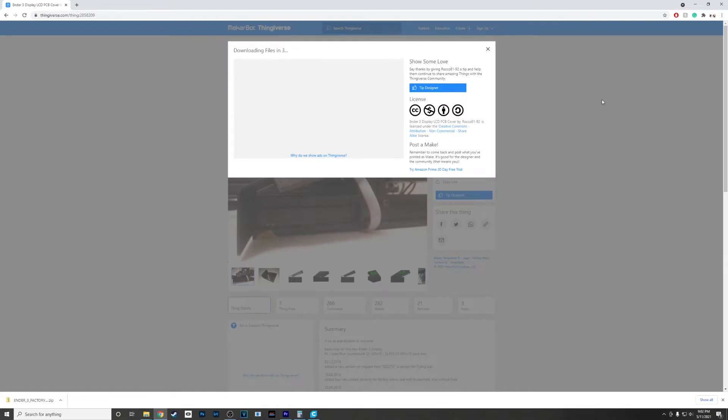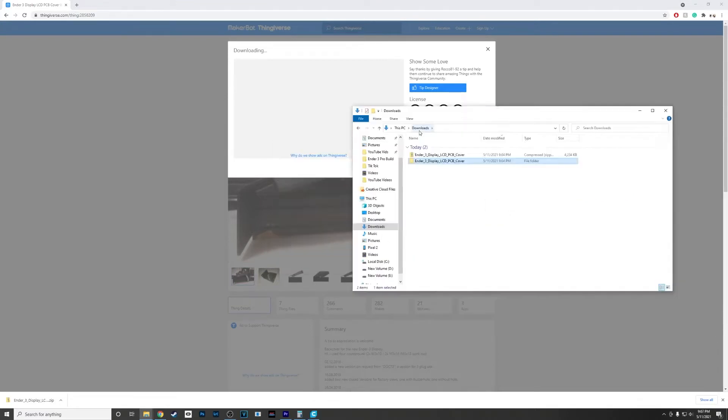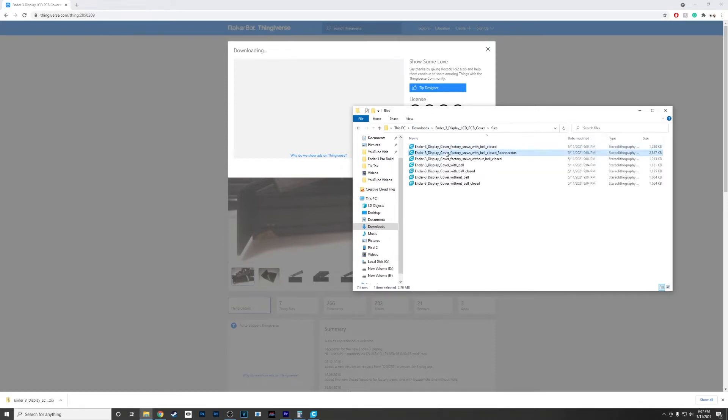We're just going to download this file from him. After the download is complete we're gonna extract it, and once that file is extracted we're gonna go into your files. The one I'm gonna use today is the Ender 3 display cover.